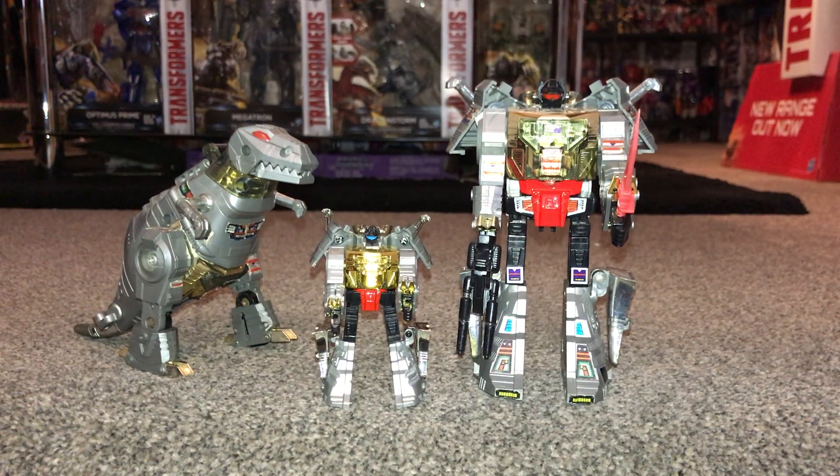Hello everybody, this is Toys R Us and for this special figure showcase we're going to be looking at the smallest Grimlock. We're going to have a quick look at him in both of his modes, and I'm actually going to transform this guy on camera purely because he's absolutely amazing.